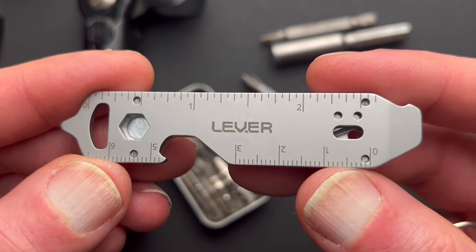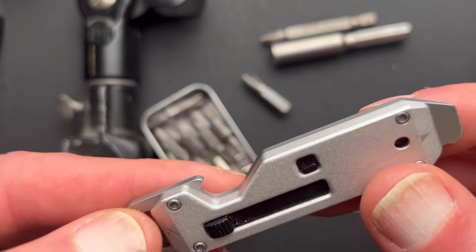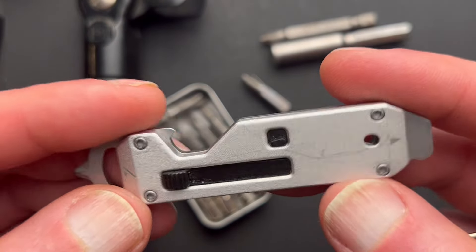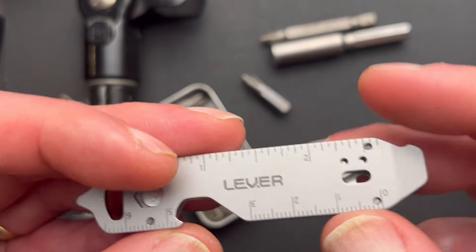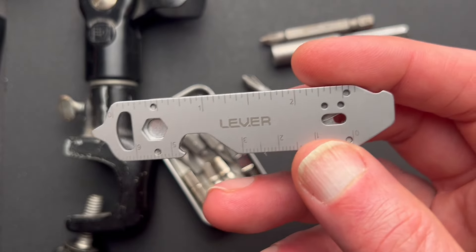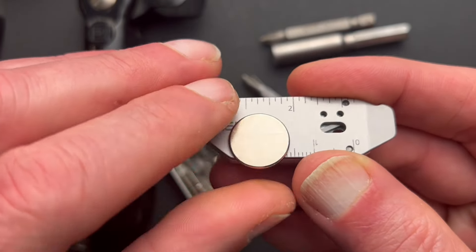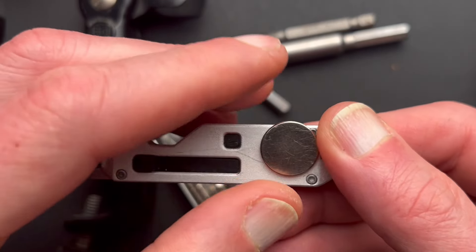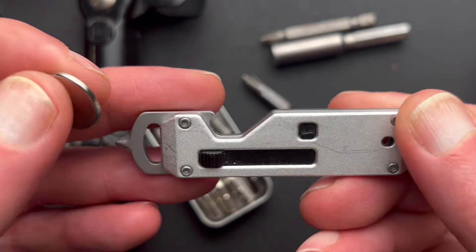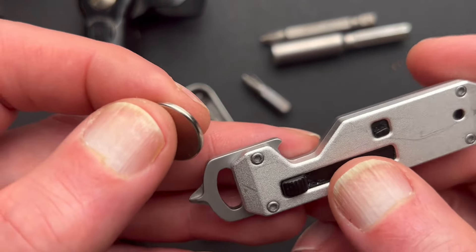There are two nice rulers on it — centimeters and inches. It's a nice little gadget to have in your pocket and it's lightweight but really strong. I believe it's aluminum on one side and steel on the other. I tested it with a magnet — this side is definitely steel, and the other side doesn't adhere to the magnet, so it's aluminum. I can probably confirm that from the instruction sheet.